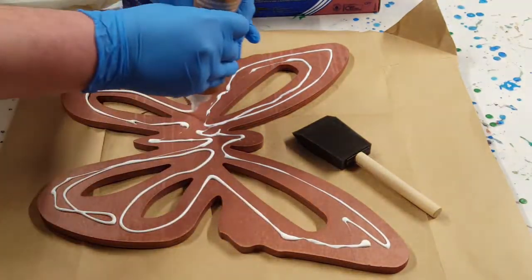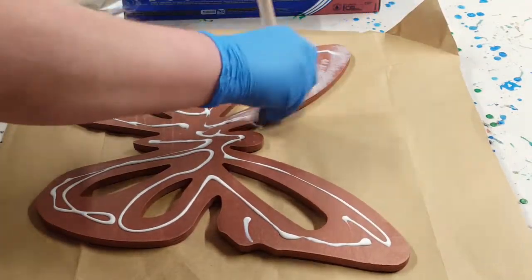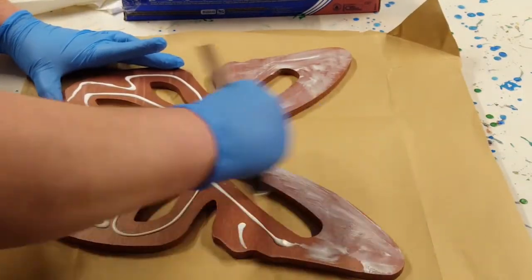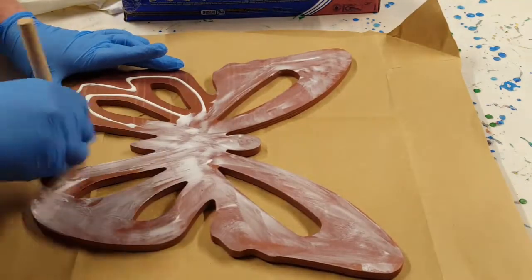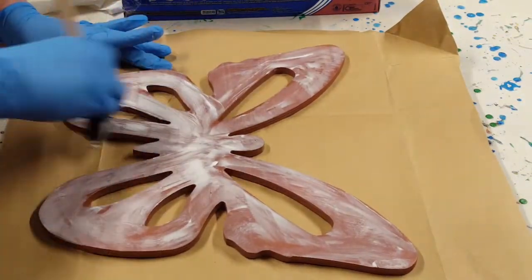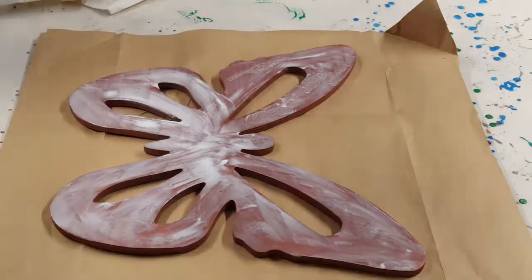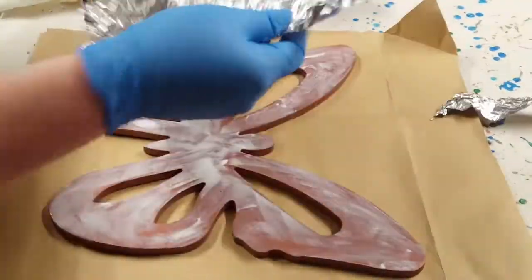Now with the holes going all the way through this one, to start with I lightly sanded it and gave it two coats of that desert rose gold. And now I'm spreading out tacky glue all on the back of it. I'm going to cover this with foil. I just rip off a piece of foil, kind of crumble it up so it gets wrinkly, and I'll just lay that on the back there and glue it down.